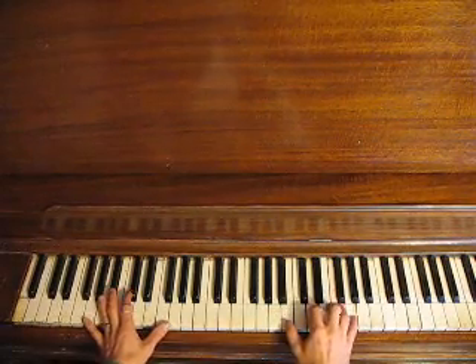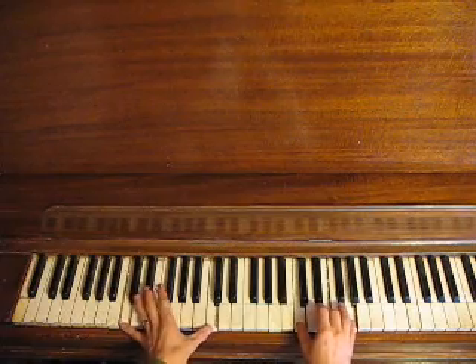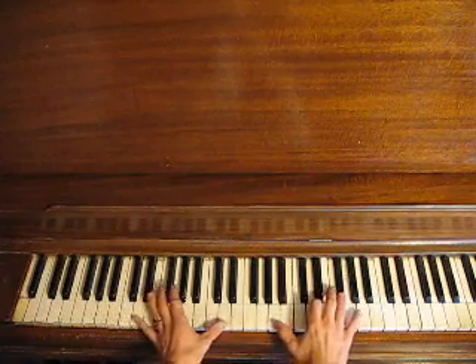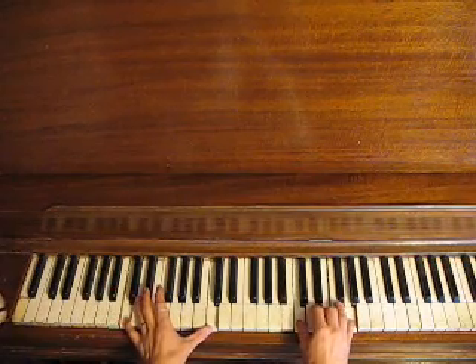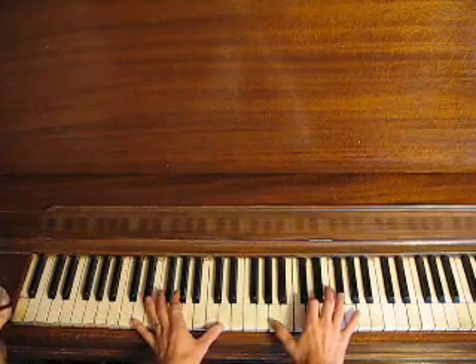Our left hand is just going to do octaves. So we have a G, go to the IV chord, back to the I chord, then we'll go to the D, back to the IV chord, I chord, V chord.